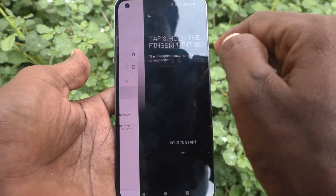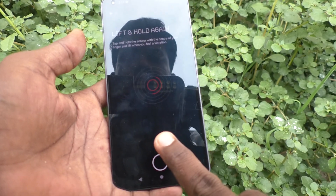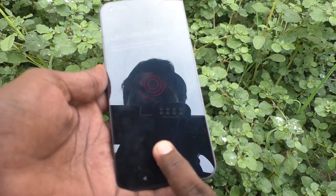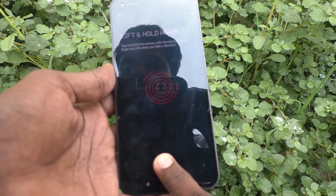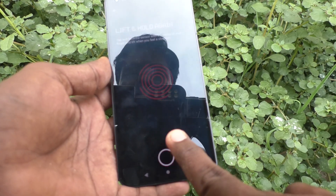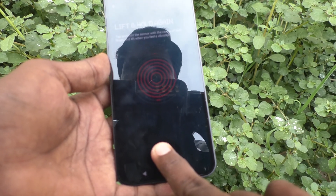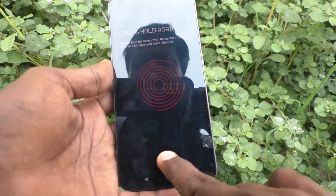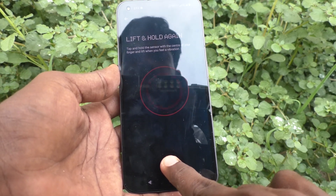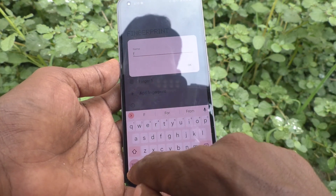Let me check — I use another finger now. If you make any mistake in placing the finger, just follow the on-screen instructions. Yes, it's done! I rename it as F4.